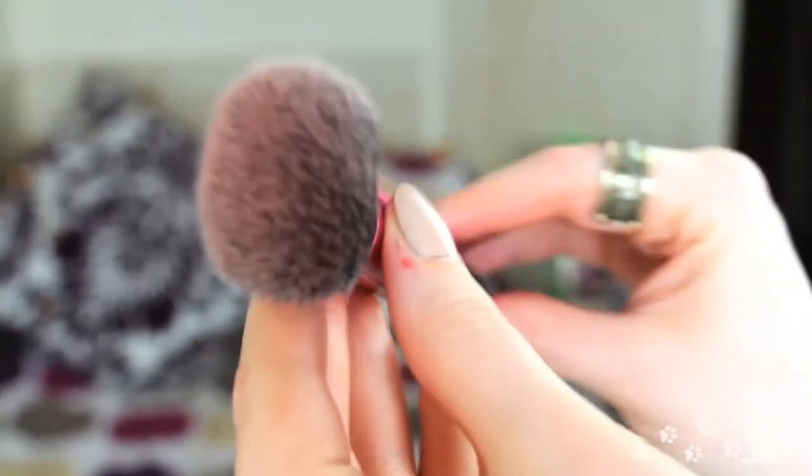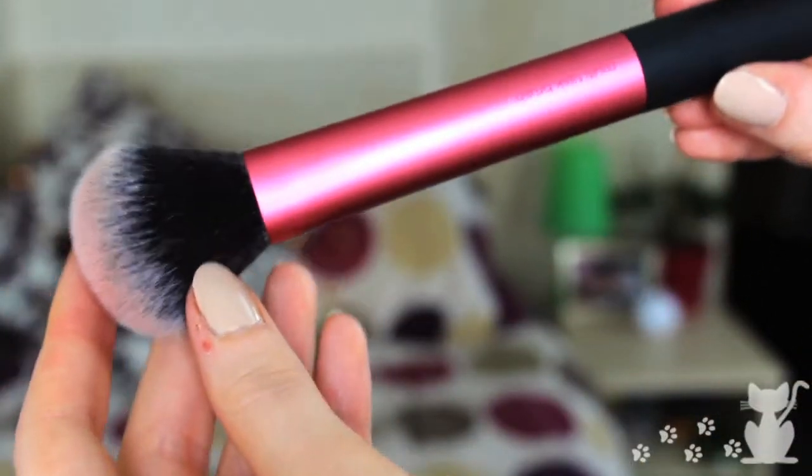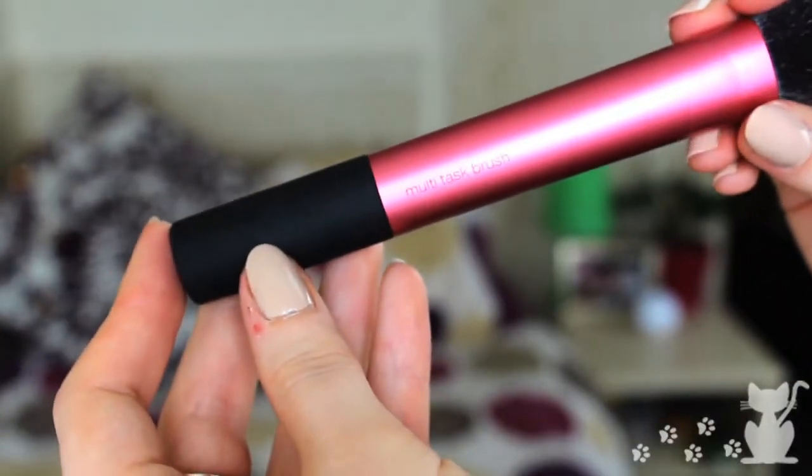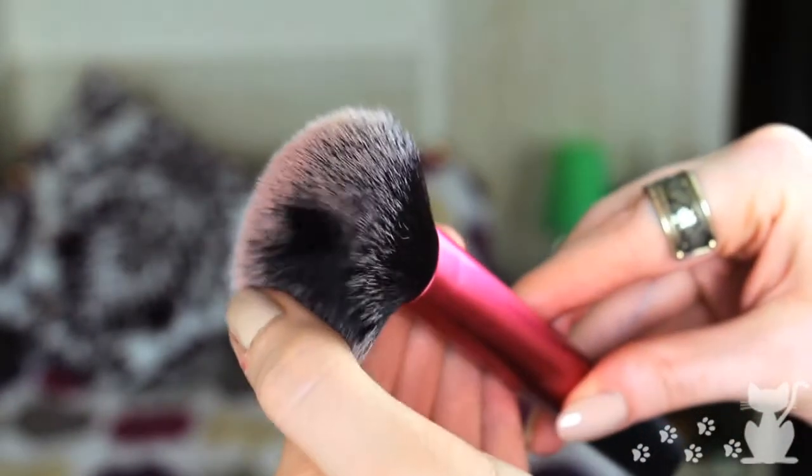Next I got a Real Techniques brush in a travel set. It's the multitask brush — it's shaped a little bit like the Expert Face brush but it's not as dense and it's quite big. I use it for contouring and for blush as well. My blush brush has been pushed to the side and I've been using this a lot. I love the Real Techniques brushes anyway, but I was really impressed with this one. I had a £10 Amazon voucher and thought, why not.